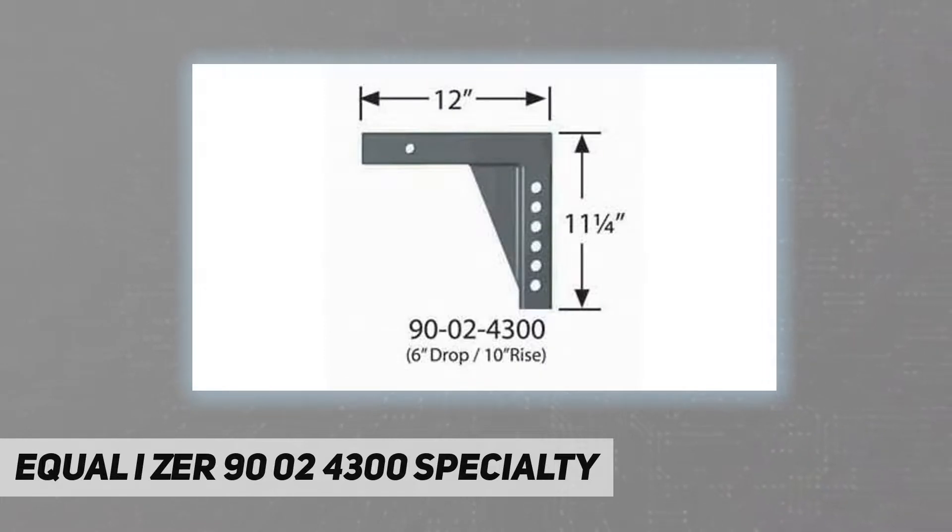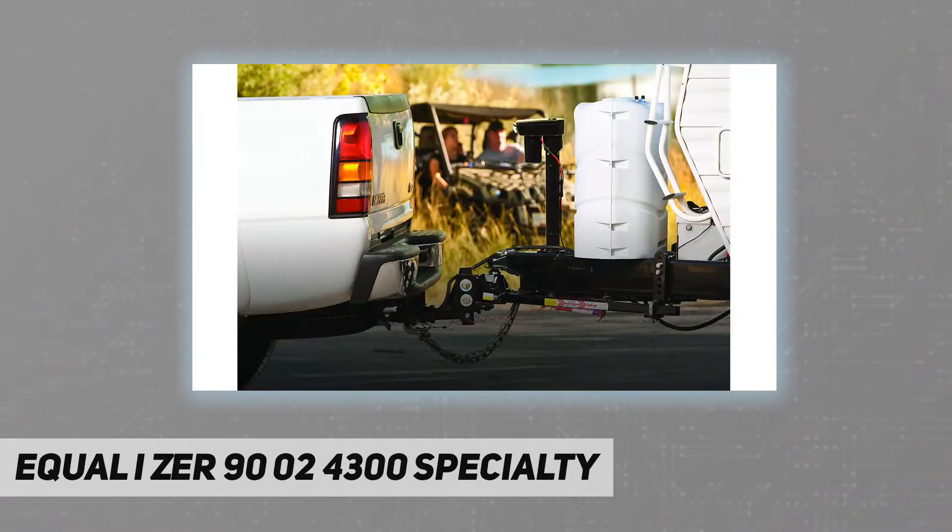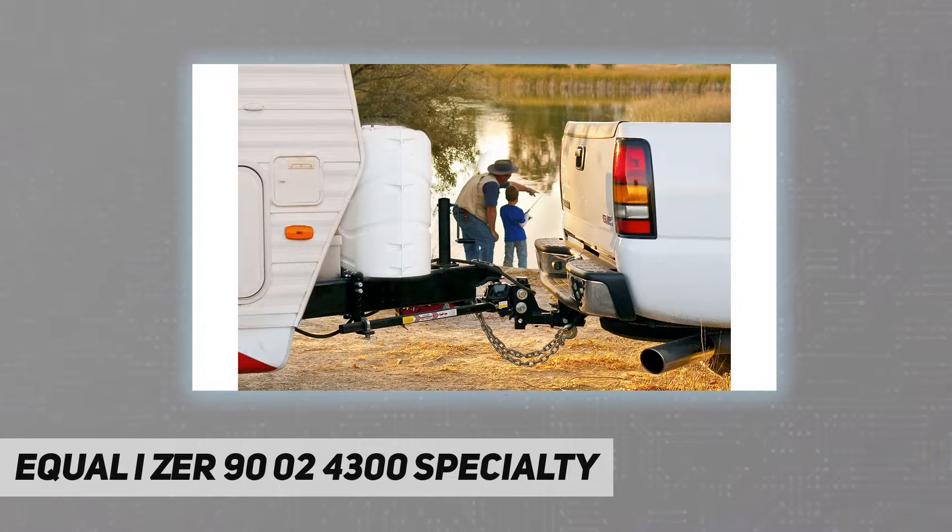No matter what the task, whether you tow for work or play, you can feel secure knowing that people with families just like yours care about the strength and reliability of every product in our Fastway line.